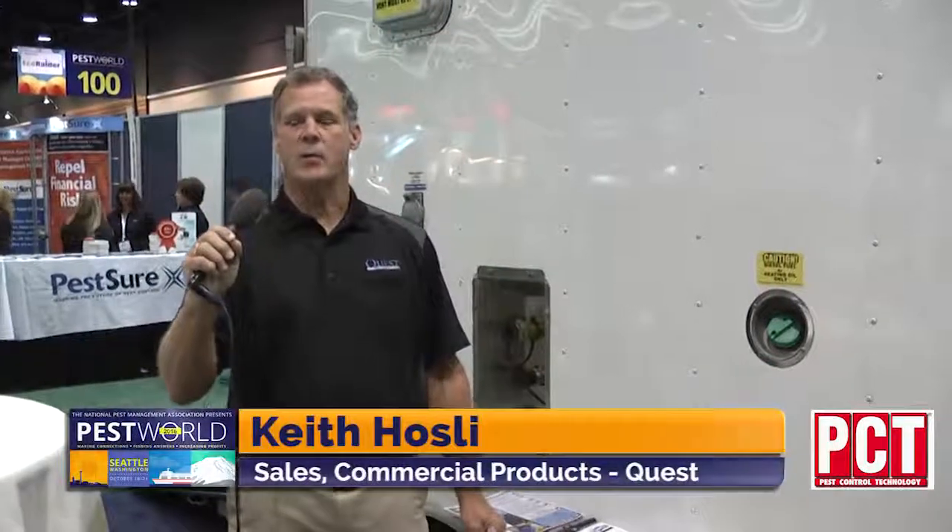Hello, my name is Keith Hosley with Quest Equipment. Today we're going to be talking about some of our heat products. The first one is going to be our hydronic trailer.